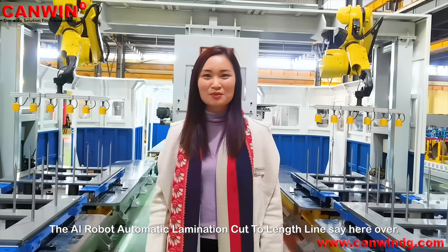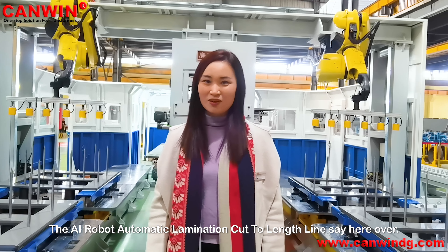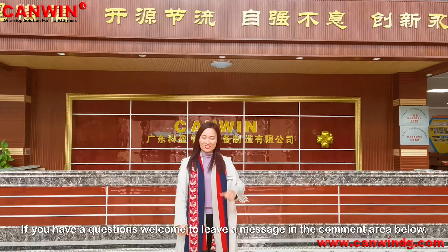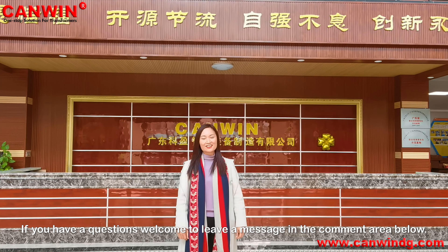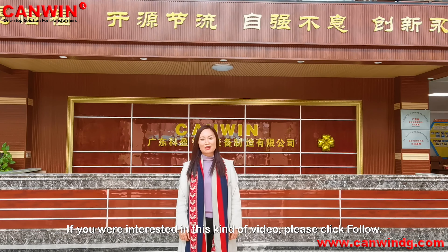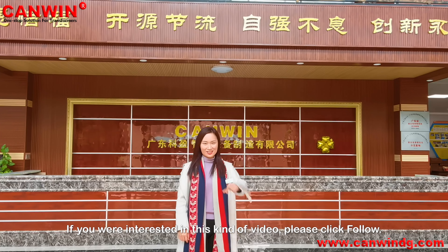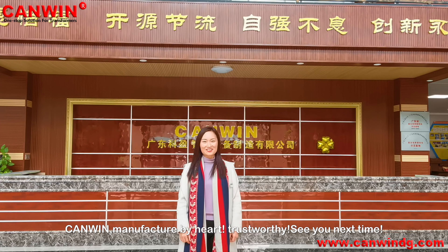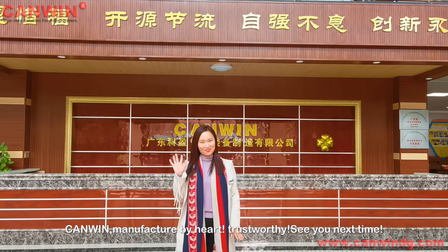The AI robot automatic lamination cut-to-length line introduction is now complete. If you have any questions, welcome to leave a message in the comment area below. If you're interested in this kind of video, don't forget to click follow. CanWin — manufactured by heart, trustworthy. See you next time.